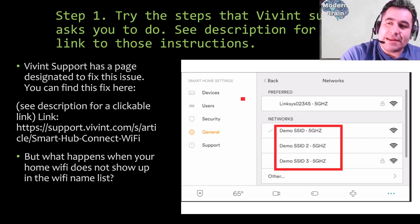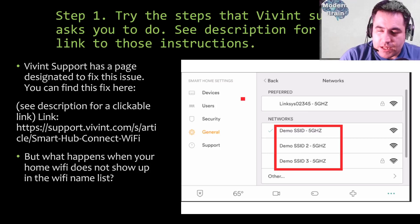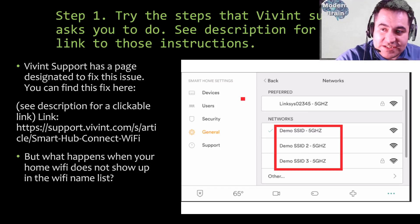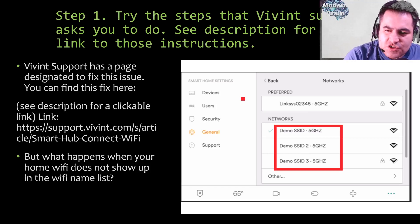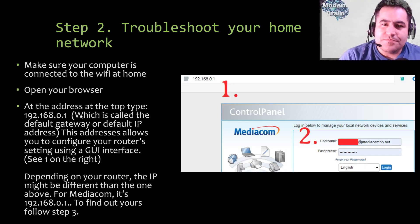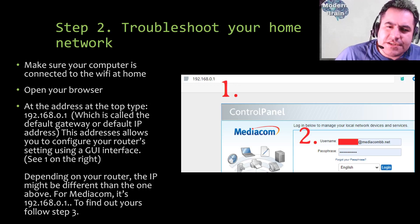The issue is that sometimes your panel will disconnect from home Wi-Fi and your network will not show up in the list. For those new to technology, your home panel is almost like a tablet or phone — the same way you connect a phone to Wi-Fi at home is the same way you connect your Vivint panel. In this issue you will not see your home Wi-Fi in the list, and that becomes a problem. So step two: troubleshoot your home network. Make sure your computer is connected to the Wi-Fi at home.